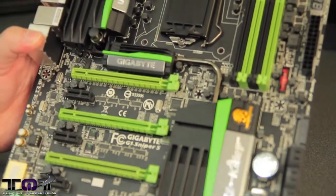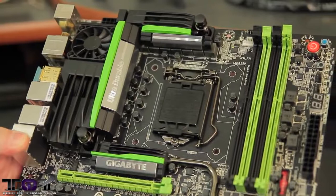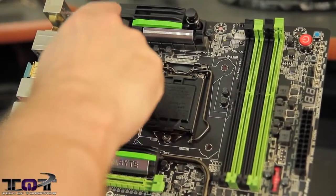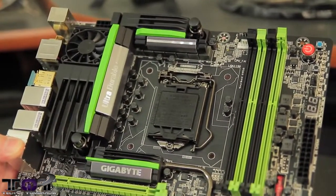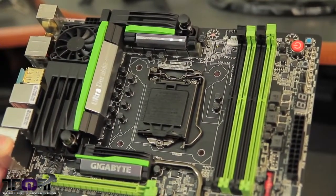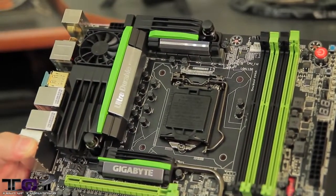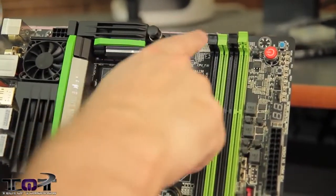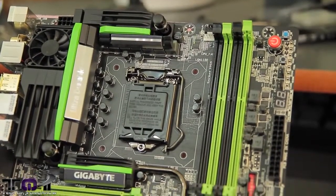Now we have the motherboard out of the box. You can see it has a complete black and green color scheme — I consider it the old-school Kawasaki look, but it's also NVIDIA-like. You can see all the Ultra Durable branding at the top. All around the cooling for the MOSFETs and everything is a heatsink solution that can be liquid cooled or air cooled — there are ports right here you can connect to your liquid cooling kit, and there's also an additional fan further cooling the board. There are a total of nine fan headers on the board.